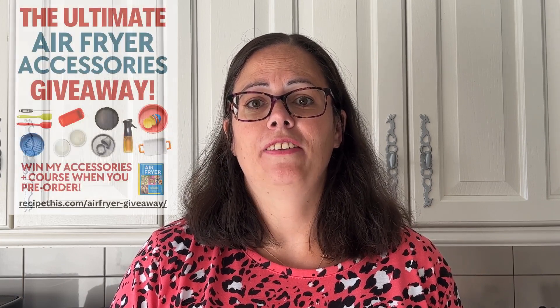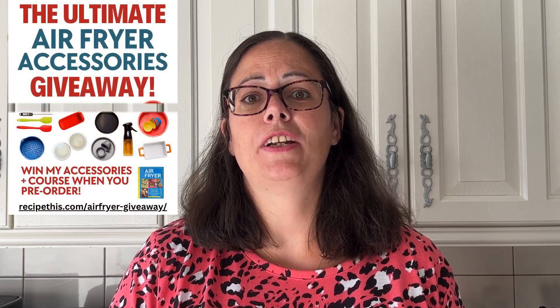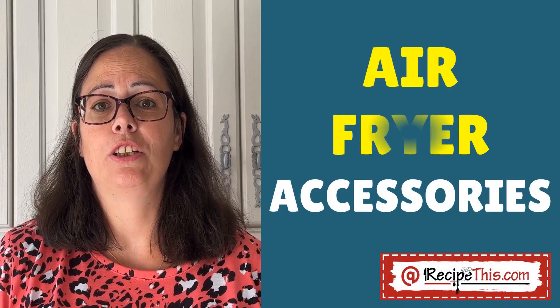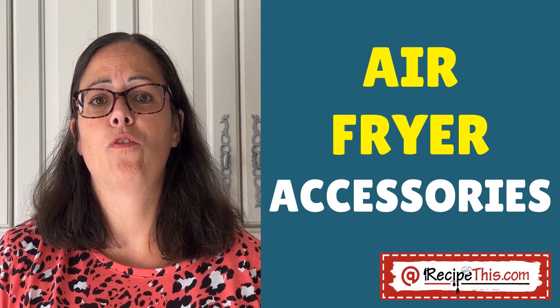To celebrate the pre-order of our airfryer cookbook, we're giving away all our favorite airfryer accessories to some lucky readers in the UK and in the US, as well as our preferred time and temp chart. Basically everybody can get the time and temp chart. I often get asked about the airfryer accessories we use, so I wanted to run through our favorites.